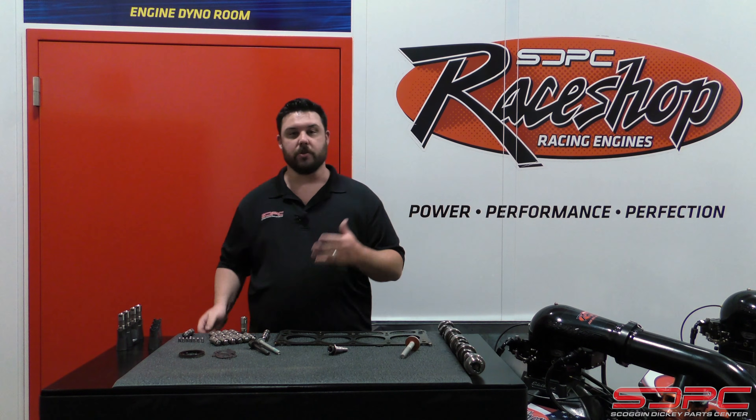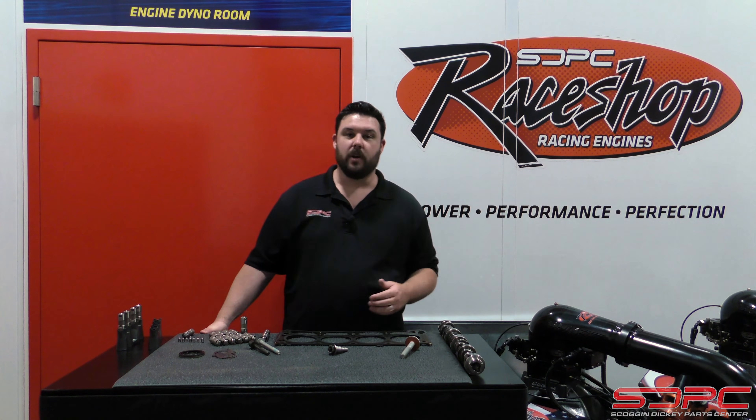We really appreciate you guys stopping by for all of our tech videos. We appreciate you guys in the comment section giving us tips and questions about certain modifications, parts, or kits. We're always keeping an open ear — if you have any suggestions, please let us know. Give us a like, a subscribe, and a share on Facebook and YouTube. We always want to get more of you guys to follow us so we can keep you up to date on modifications, kits, technology, and new developments. We really appreciate you guys stopping by and we'll see you next time.